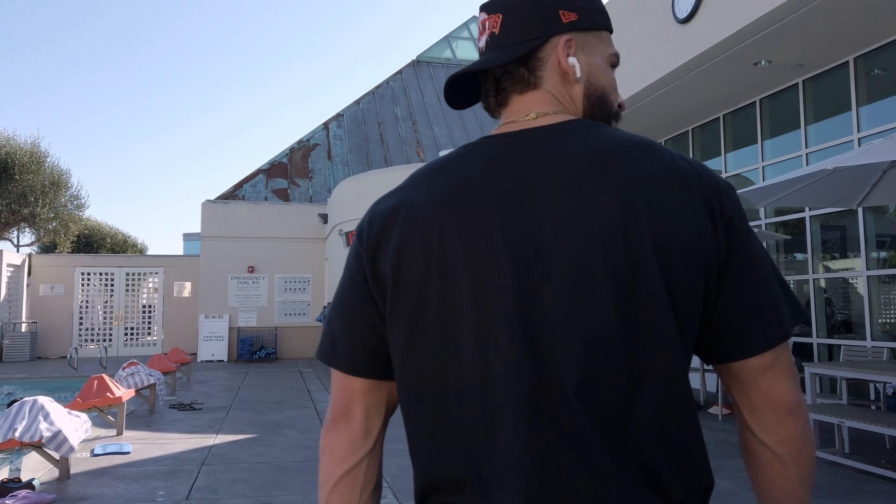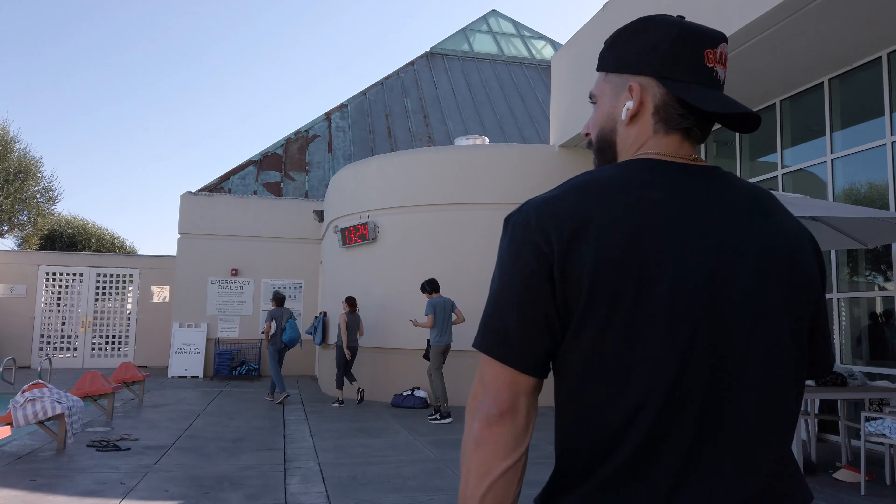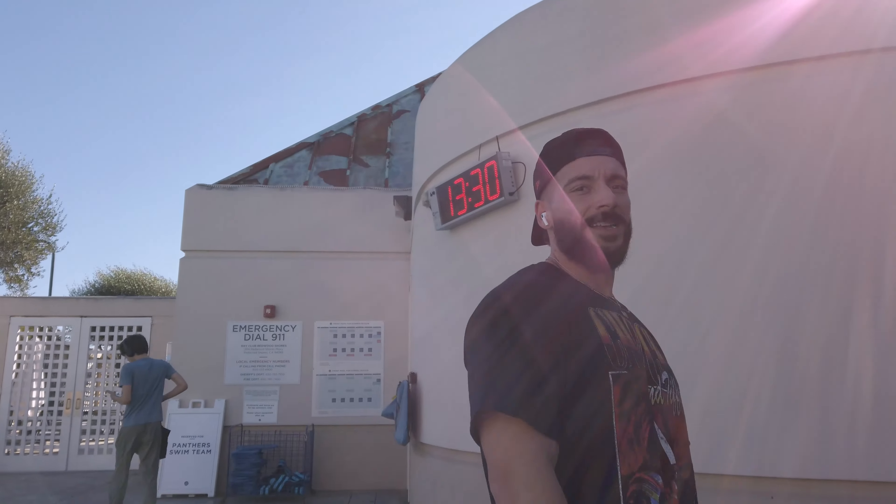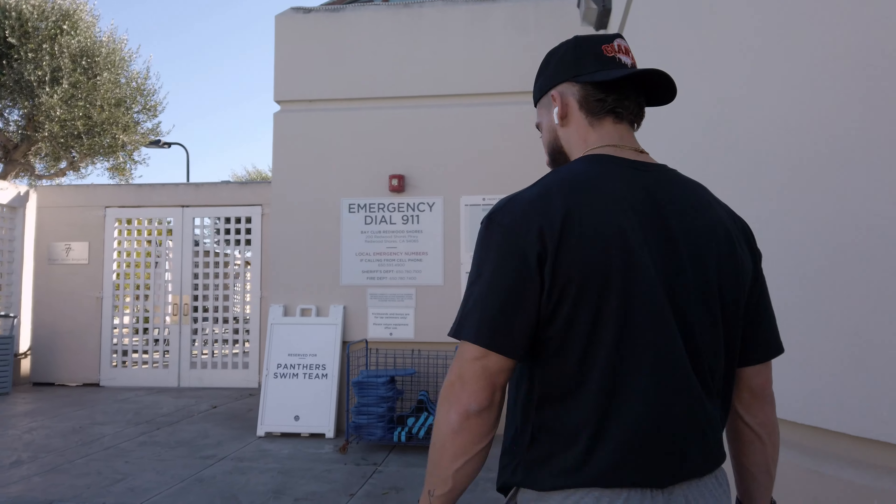I was explaining how the voice is louder on their end because it's a vlogging camera. If any of you guys have questions about what I film on, let me know. Just wrapped up the workout and heading out now.